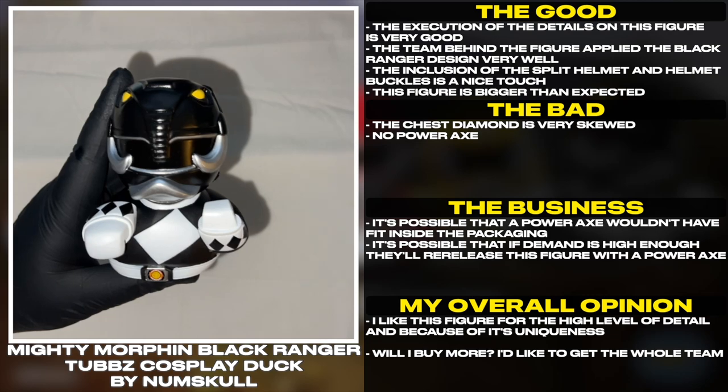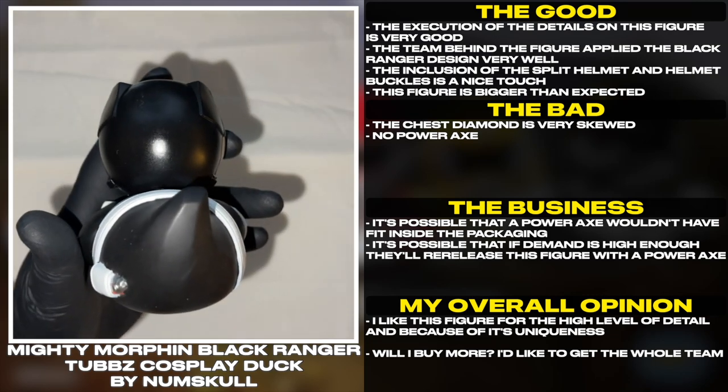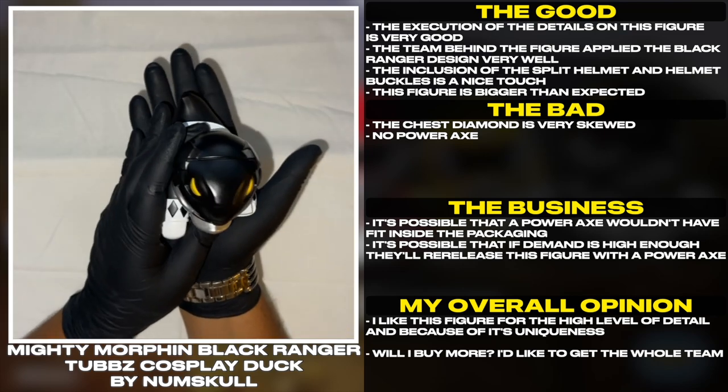The execution of the details on this figure is very good. The team behind the figure applied the Black Ranger design very well. The inclusion of the split helmet and helmet buckles is a nice touch. This figure is bigger than expected.